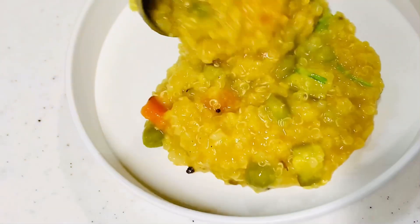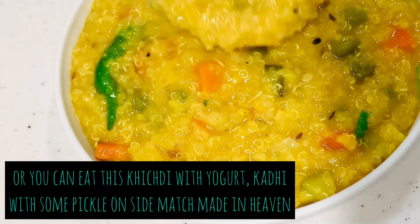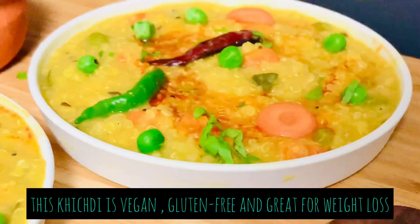Transfer this khichdi to a plate. You can have this vegetable quinoa khichdi as such, or serve it with some yogurt or curry, and with some pickle on the side — it's a perfect match made in heaven.